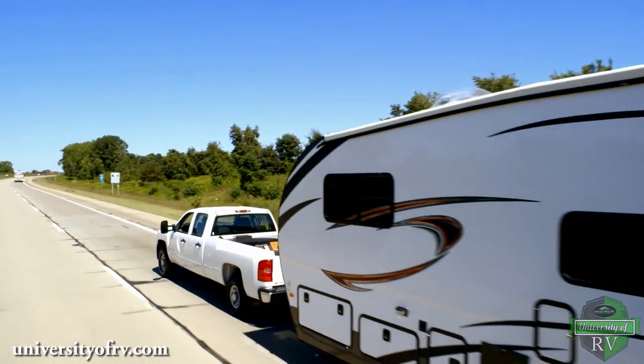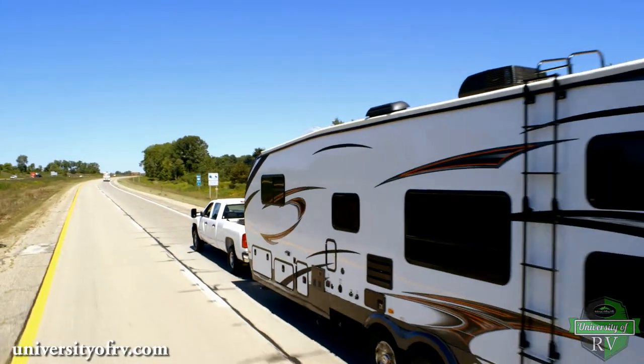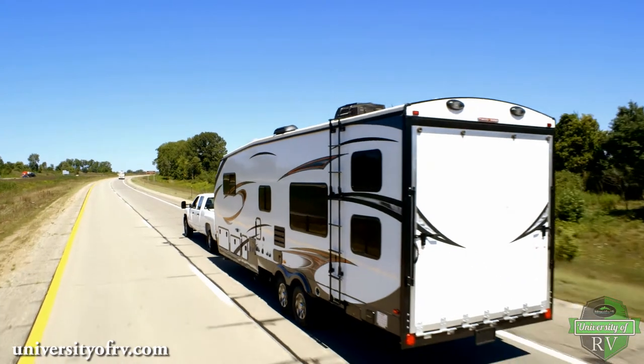One of the first things you need to do when you get to your campsite is level your RV. This video will show you how to level a travel trailer.